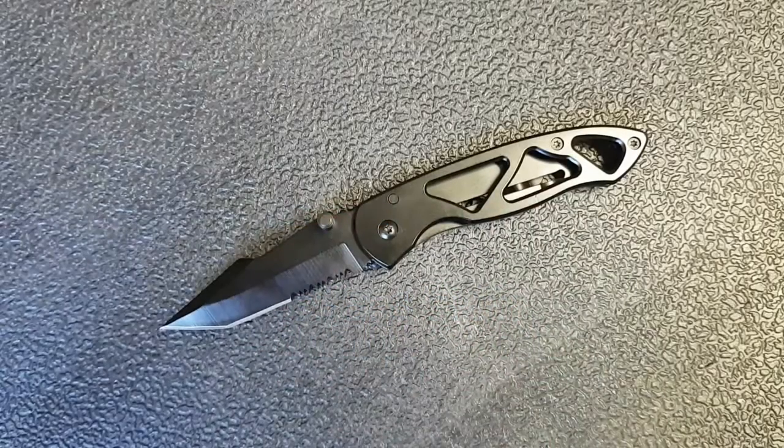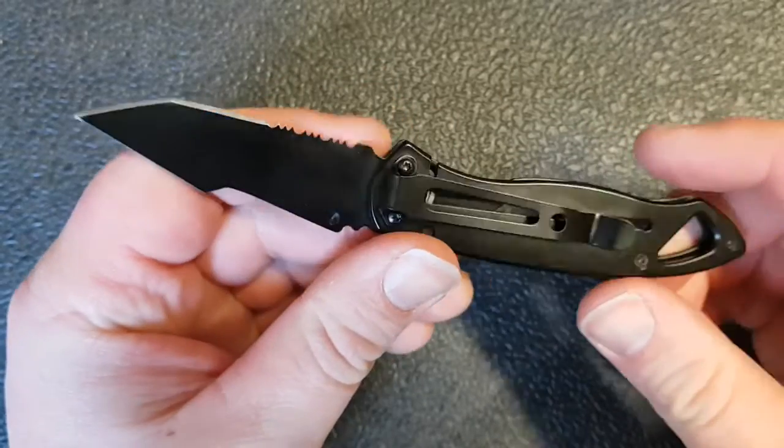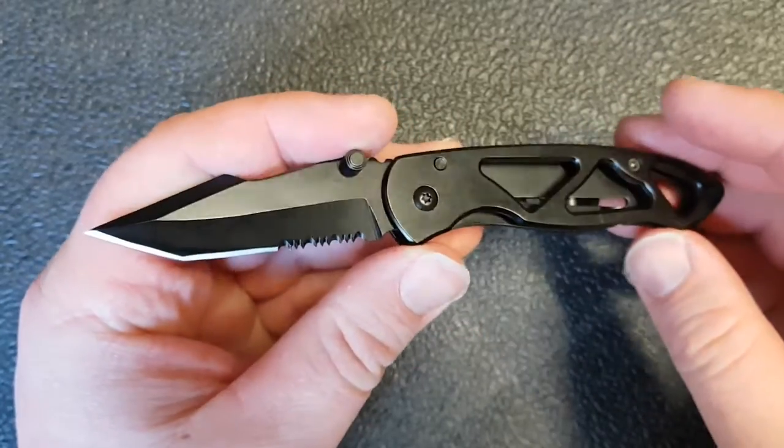Hey guys, how's it going? Kevin Cleary here with a knife video for you. There's not going to be a lot of specs and stuff on this knife, but I'm going to tell you a little story and perhaps give you a little warning.